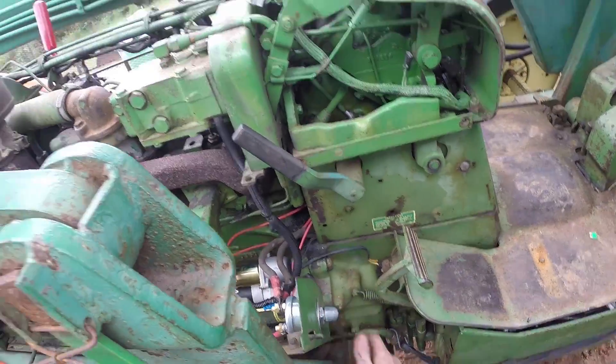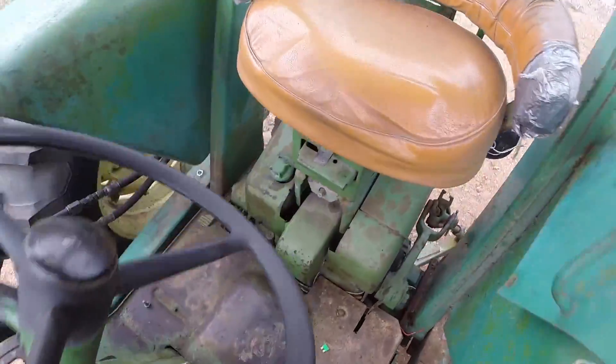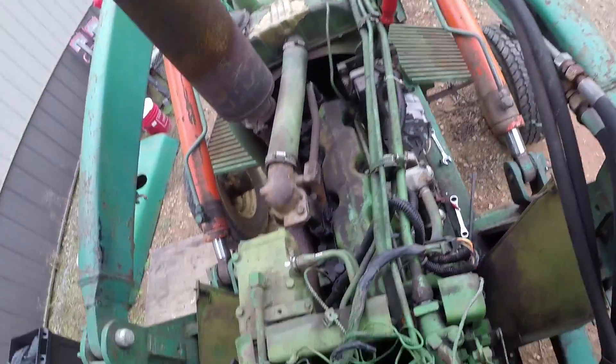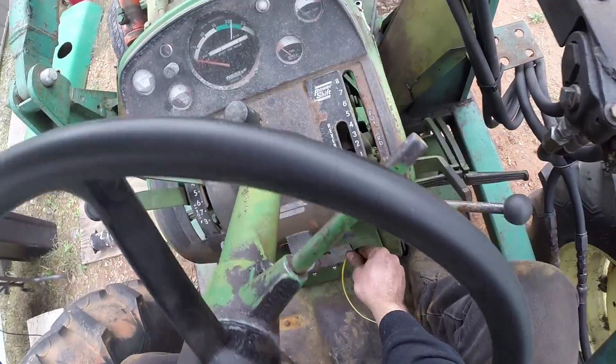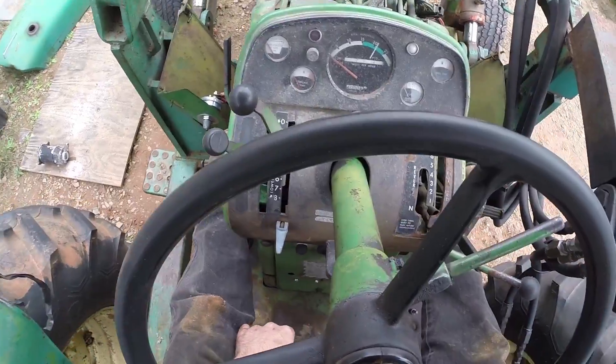First things first, we're going to turn that switch, listen for any sizzle. I'm going to get up on the tractor and lower my seat. Turn the switch on, hold the clutch and the brake in.